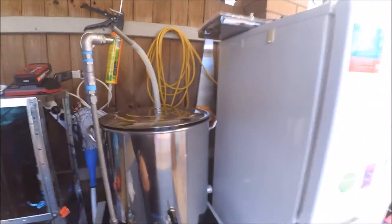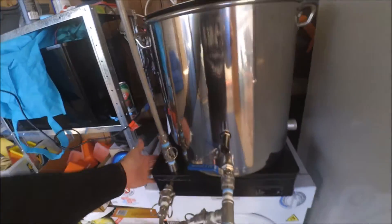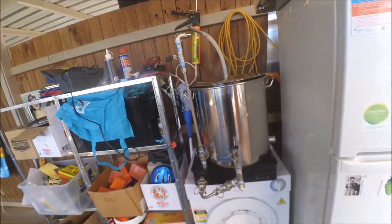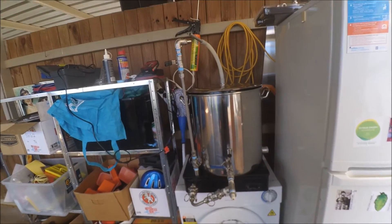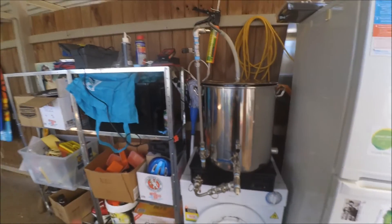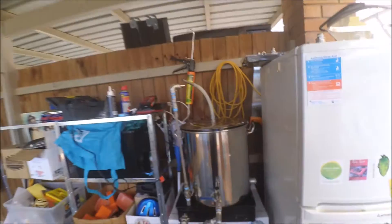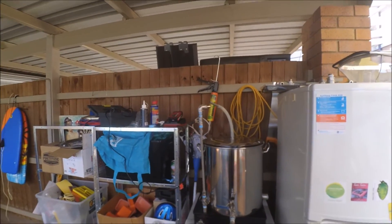Anyway, just wanted to give you a quick little update on how it's going. Handles on the sides, one power plug to control the lot — I think we got it guys, I think we did it. Just got to get that power sorted, which I have no idea what I'm doing. That's it, cheers — talk to you soon for another update, hopefully. Alright, cheers.